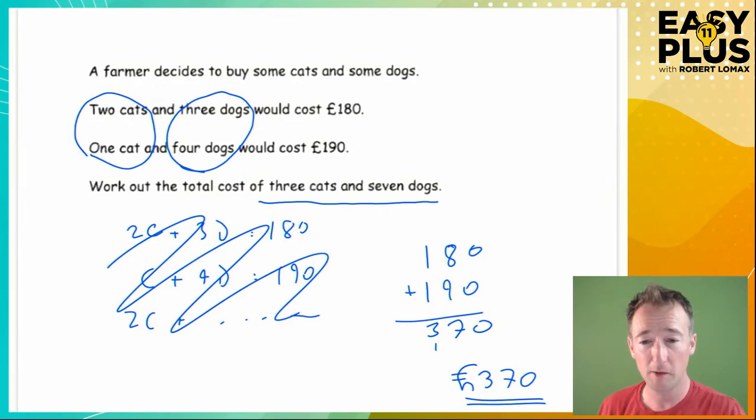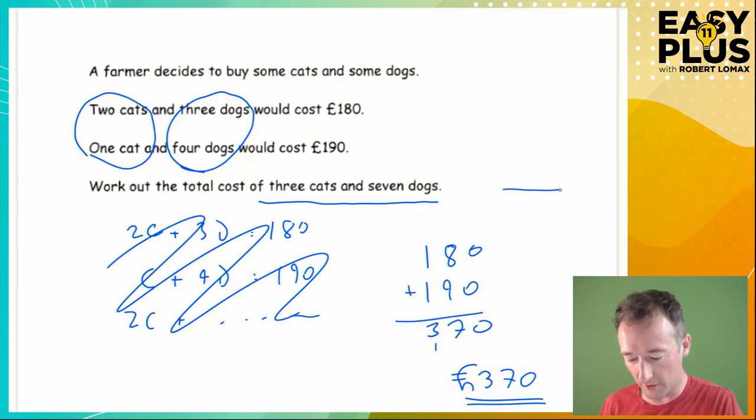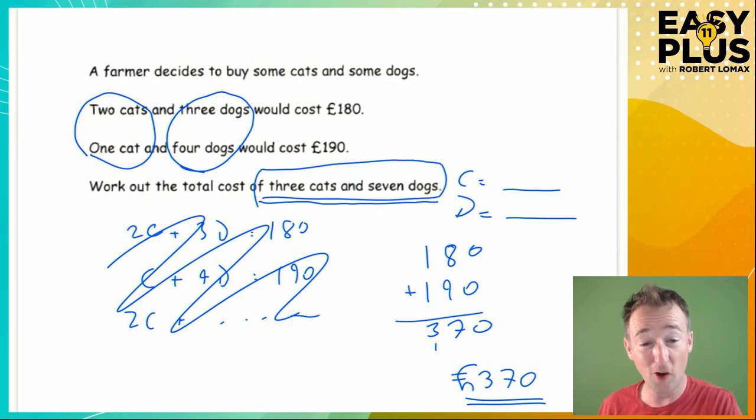I'm not even going to show you the other method because it's completely unnecessary. If you're solving this with rows and rows of algebra, you're doing it in a way that's so inefficient it would be a stretch to call it right. Very often, a question asking for a combined cost is a sign that you can shortcut the fiddly algebra — it might be just adding, or doubling and adding, or subtracting.